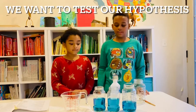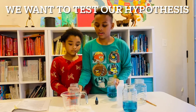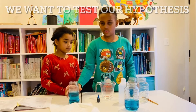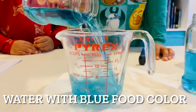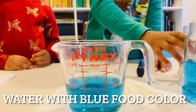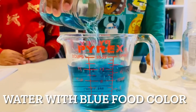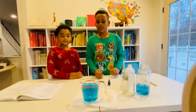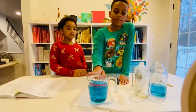Before we start this experiment, we want to add one cup of water and another cup of water to see if it will make two cups, or if it will be less or more. Now we're putting the one cup. So now you see we have one cup, and now we're going to add the second one. So now we have two cups. You see that when we add one cup of water and another cup of water, we get two cups of water.